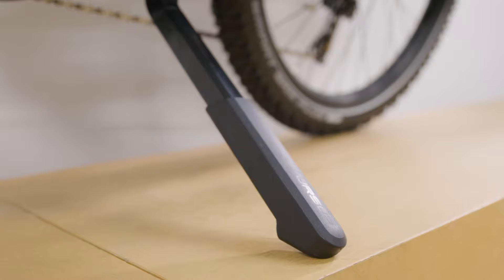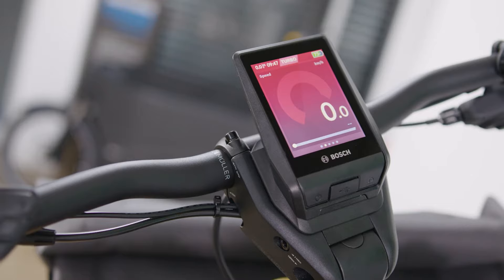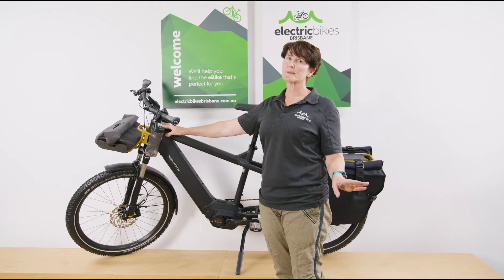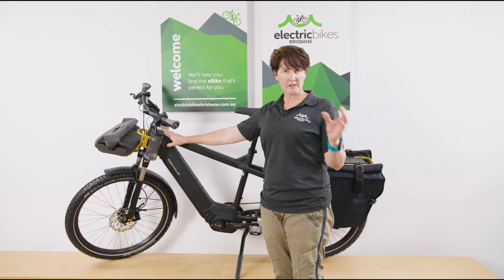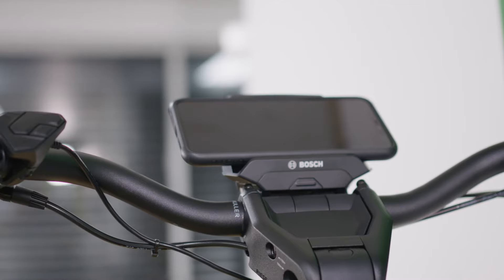You've got this really big Ursus kickstand — a very wide and very stable stand. In this particular case we've configured this bike with the Nyon display. You have a lot of choices with displays: if you want to keep costs down you could opt for a Purion display, or there's also the Smartphone Hub, or the Nyon as we've put on here.